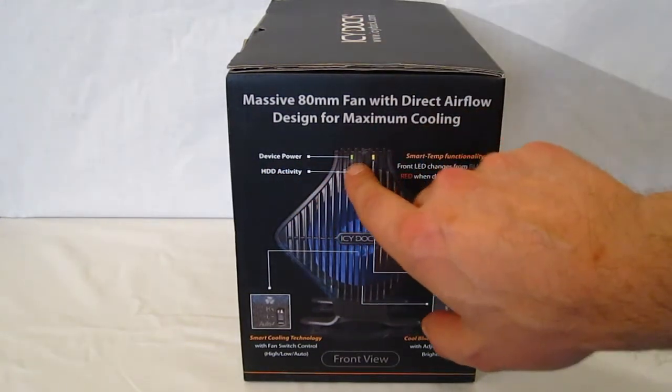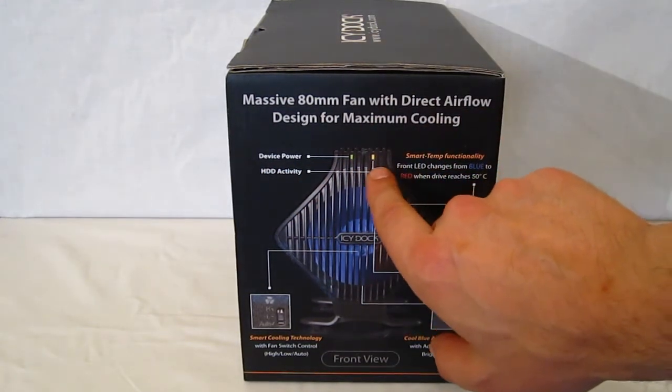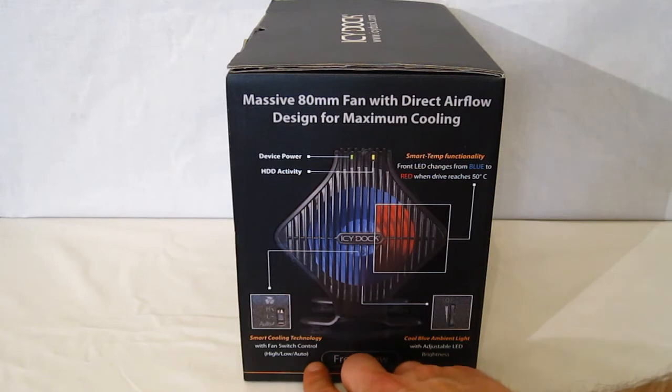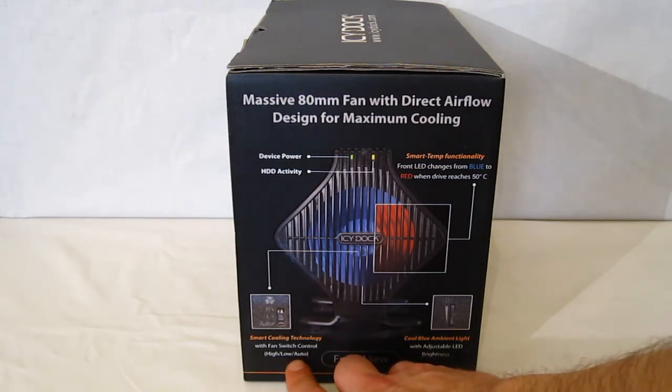You've got the device power light and hard drive activity light. You've also got smart cooling technology with a fan switch control for high, low, or auto. You can run the fan on high, run it on low, or let it automatically adjust by the temperature.